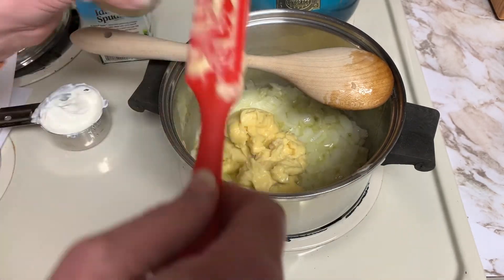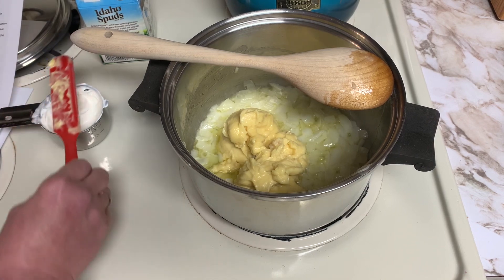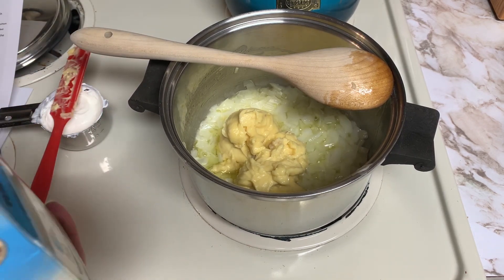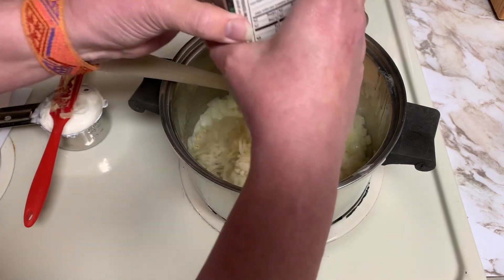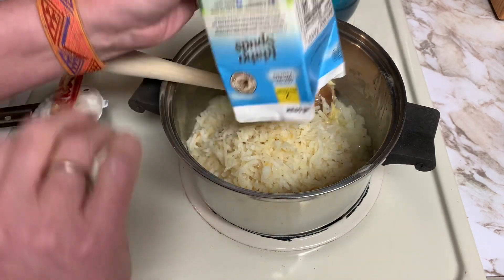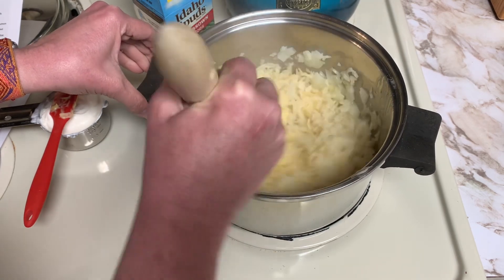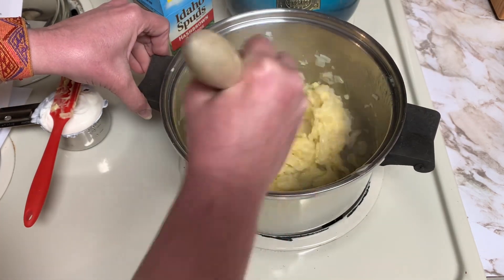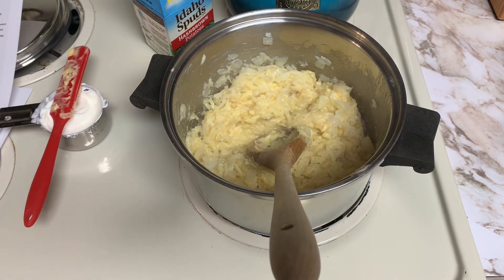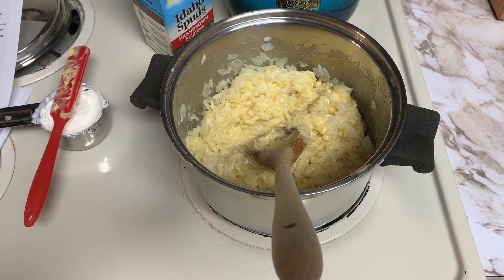I will be adding those rehydrated potatoes now — I'm just going to dump that box into the stock pot. These are really nice to have around; it's easy to make this and you don't have to keep them in your freezer. They're nice shelf-stable hash brown potatoes. These hash browns need to cook until they are tender — for frozen ones it takes about 15 to 20 minutes, but because these are dehydrated and we've rehydrated them, it doesn't take long at all to finish cooking.